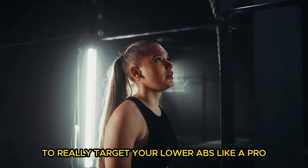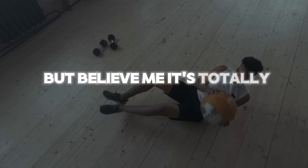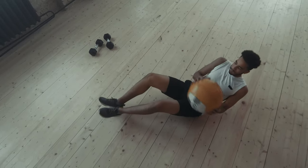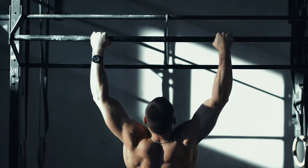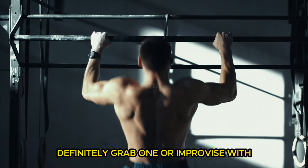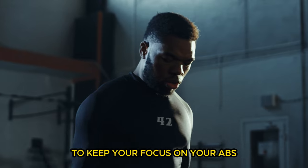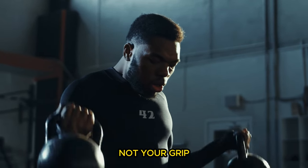Now let's dive into the two ultimate techniques to really target your lower abs like a pro. First up, you'll need a bit of gear, but it's totally worth it. Grab a rack with a pull-up bar and set up a barbell on adjustable holders to match the height just above your hips when you're hanging. A barbell pad — definitely grab one, or improvise with a yoga mat for comfort and effectiveness. And don't forget elbow or wrist straps to keep your focus on your abs, not your grip.